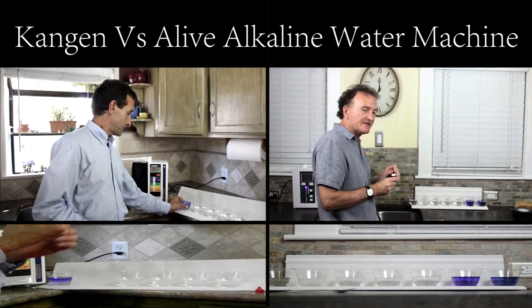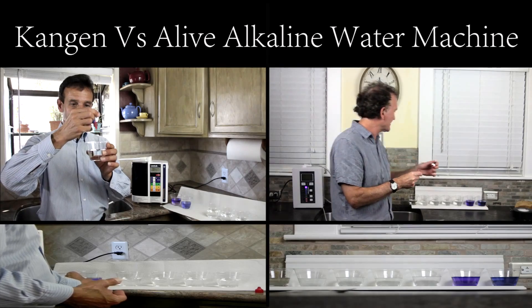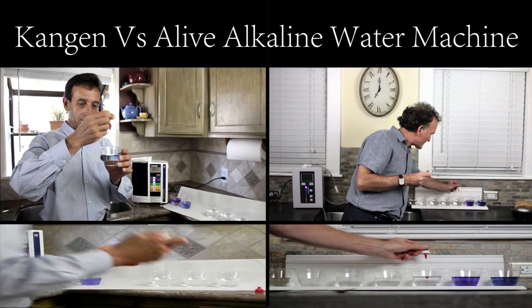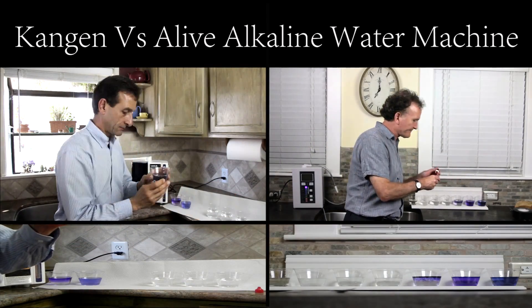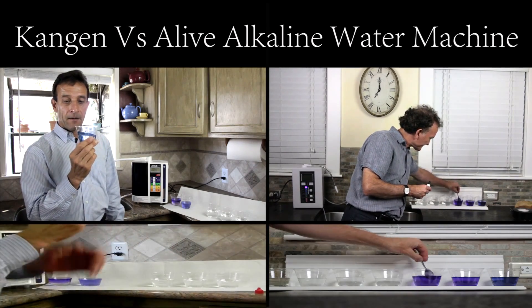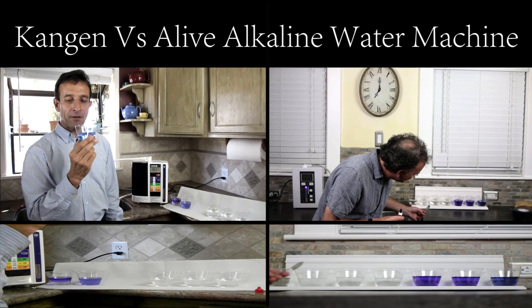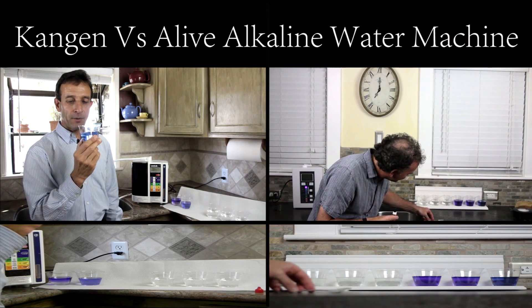The third one is daily drinking. Let's put three drops of the liquid in — one, two, three. Mine is a bluish color, just a little bit of purple, but it's more bluish.